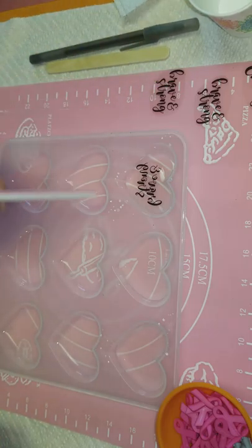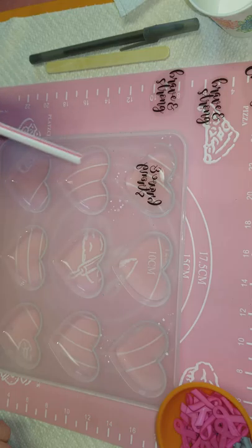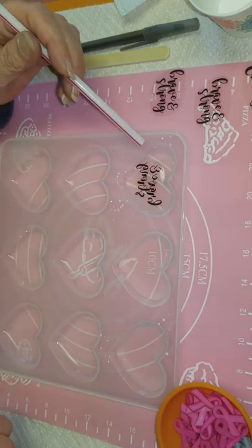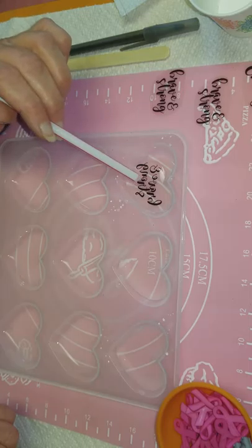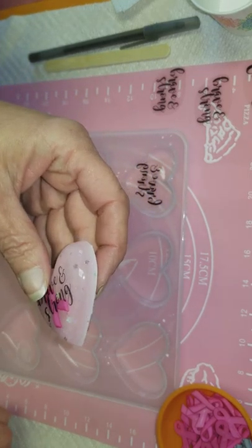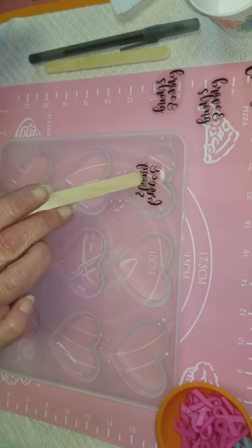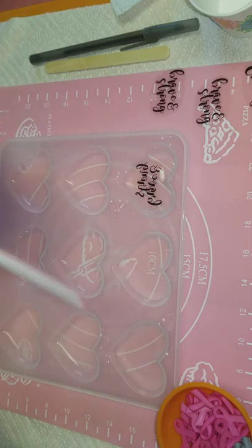When you first pour your epoxy in, you're going to fill it about a third of the way. That's going to allow for your decal to go in and maybe an embellishment. Once that sets up, we're going to come back behind it with some color. We want to make sure we have plenty of room for our color and put enough clear in so that the embellishment appears like it's floating.